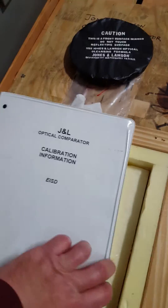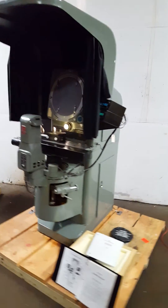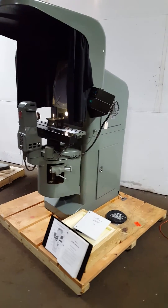There's calibration information and a calibration tag on here — I think it was 2013 the last time it was calibrated. Thanks for watching.